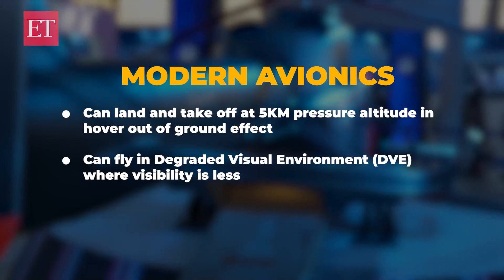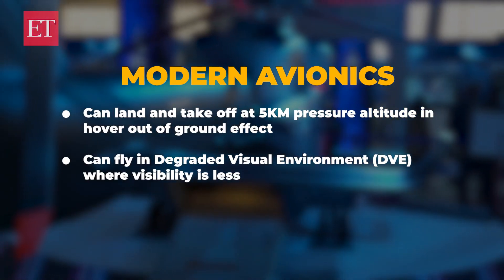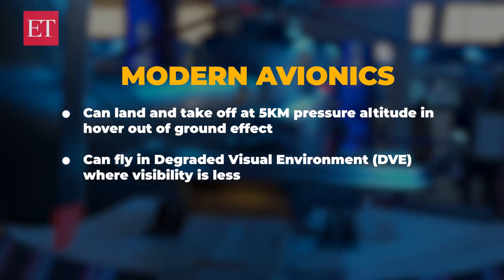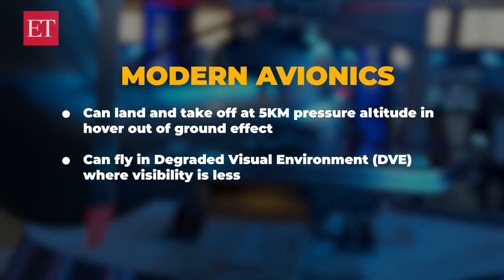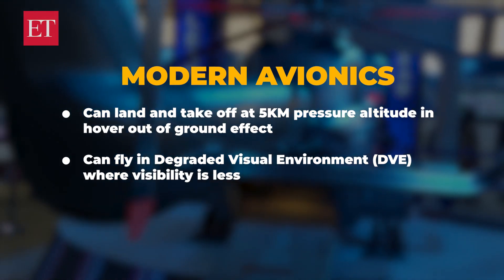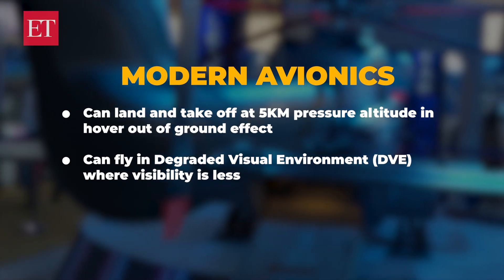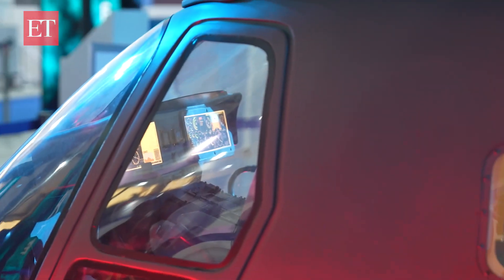This helicopter is going to be the first helicopter in the world which can land and take off at 5 km pressure altitude in OGE — out-of-ground effect. This helicopter will have modern avionics so that it can fly in DVE where visibility is less. Also, we are going to have a glass cockpit.